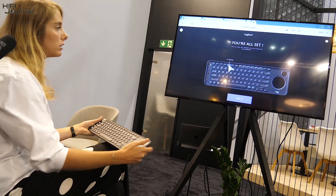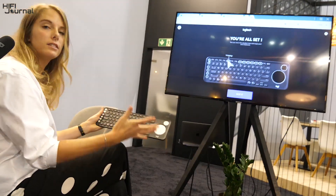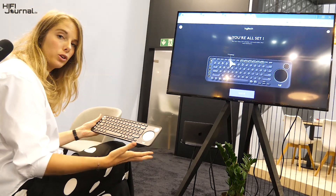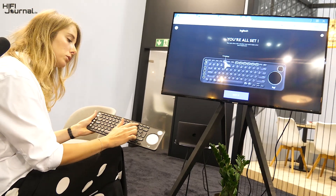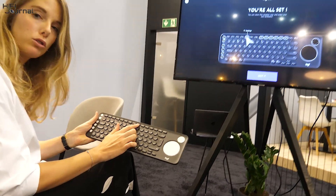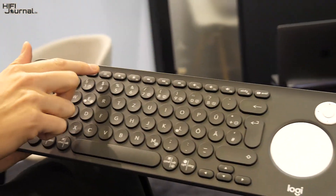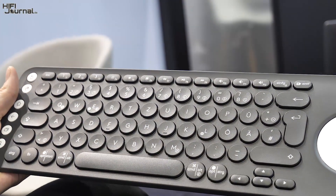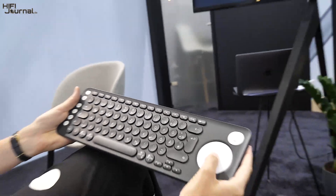We also added direct access to TV settings. Say you're watching a movie and want to change the colors — you can simply use the media keys to pause your movie and go directly to your TV settings to change colors or sound to match what you're currently watching.